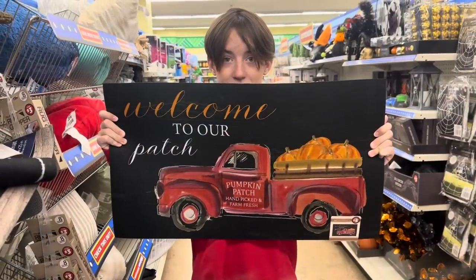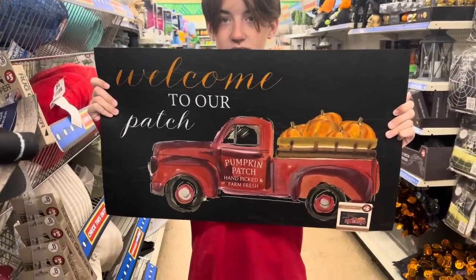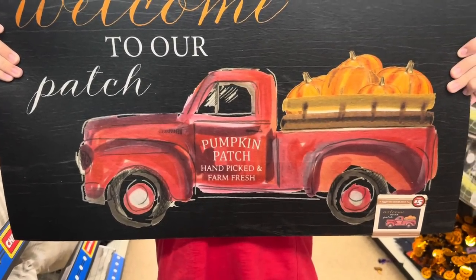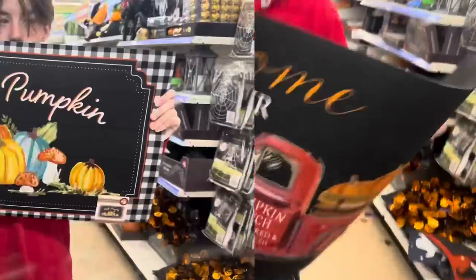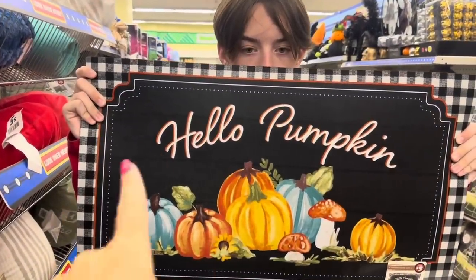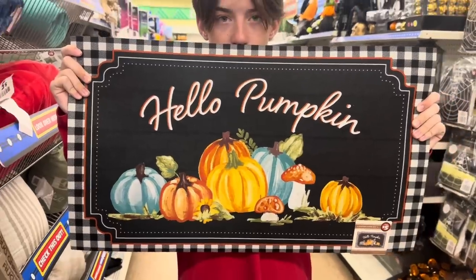My handsome assistant is going to show the new fall rugs — like the mats. 'Welcome to Our Pumpkin Patch,' pumpkin patch, hand-picked, farm-fresh. I love the farm truck with the pumpkins for $5. Now we have 'Hello Pumpkin,' outlined in buffalo check — look at all those beautiful colors for $5.